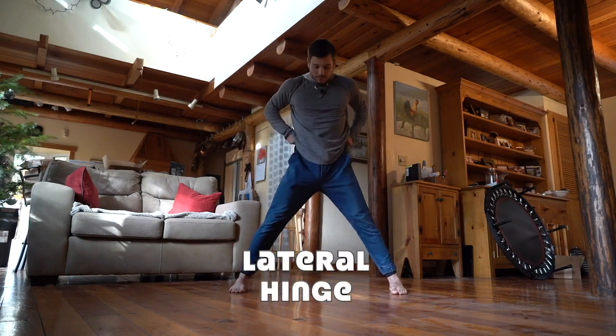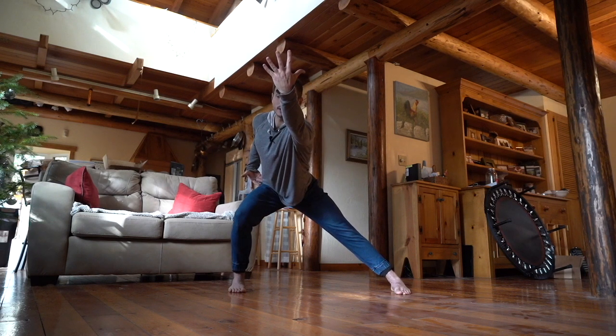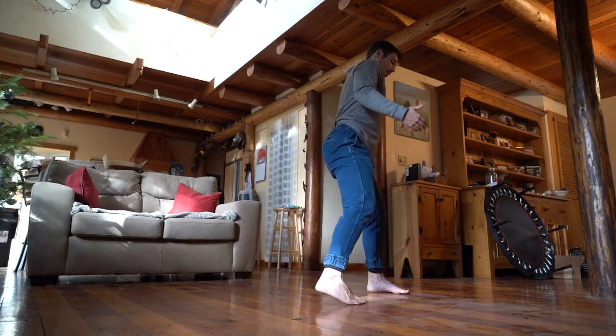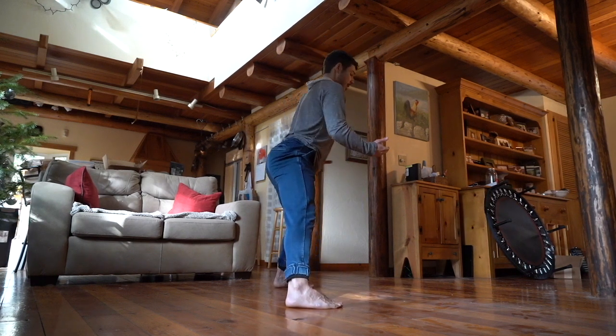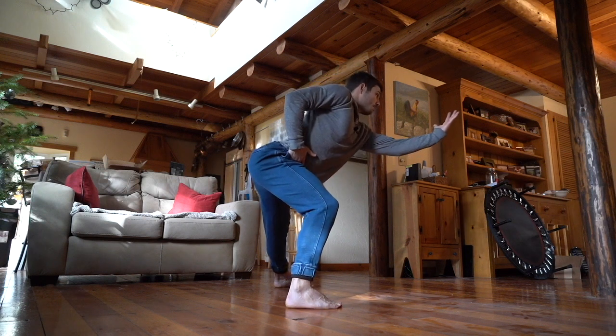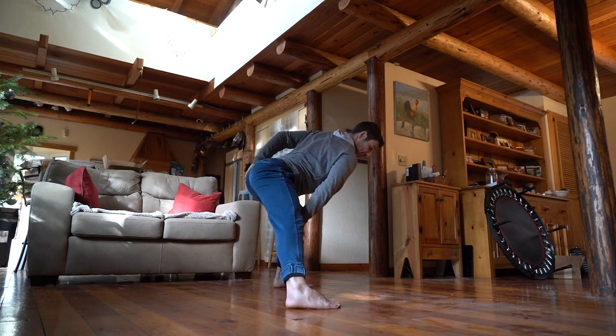We're going to widen out the stance and focus on chopping into one hip then reaching on the other side. So when I chop on my right hip, I'm going to reach my palm out in front. I'm starting to load through this hip — it's more of a lateral lunge reaching across the face, coming back up through center. Chopping that hip and reaching long. As I chop, reaching from that lat — not shrugging up. Pulling back through that hip, getting a nice load and a stretch on the inside of the thigh.